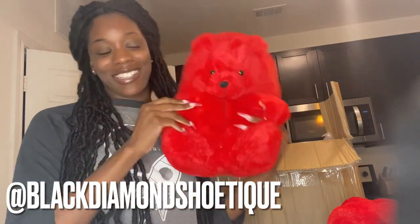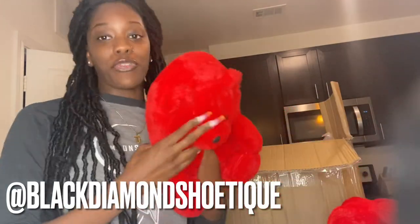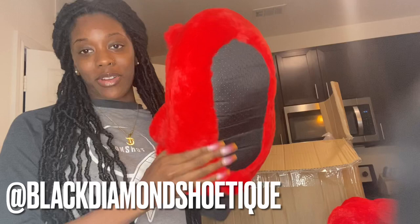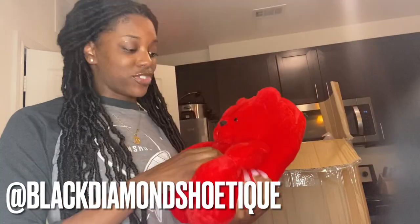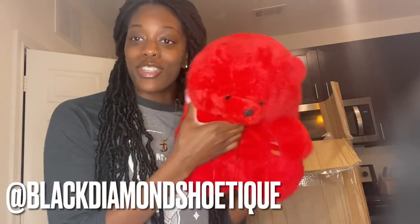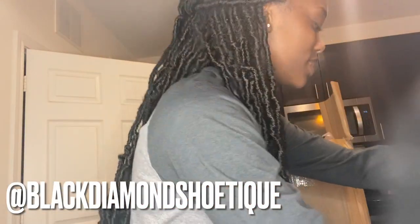The teddy bear slippers, y'all! If you follow me on Instagram you'll see I already uploaded pictures of these. I actually kept a pair of the red ones for myself because, look y'all, they're so cute. Let me show you guys the other colors.